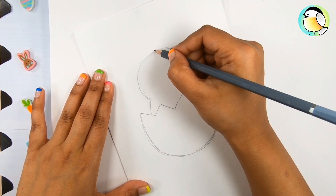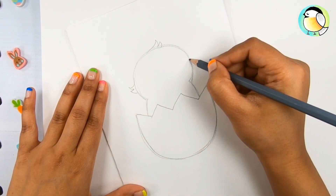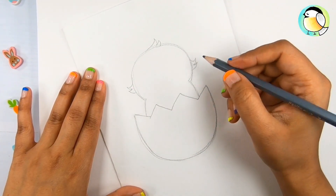Add a few flyaway feathers on top of the head and on the sides as well. Now observe the wing.